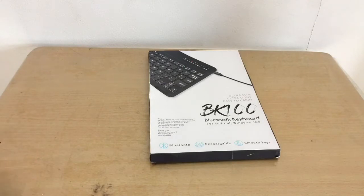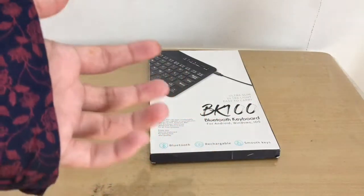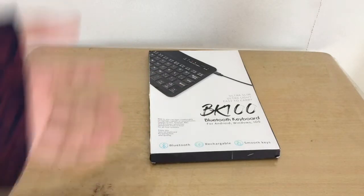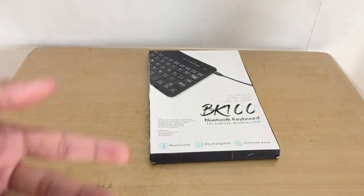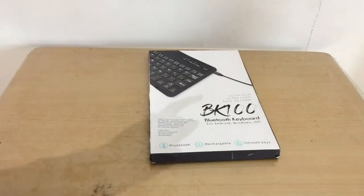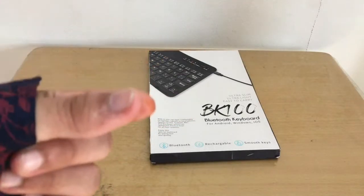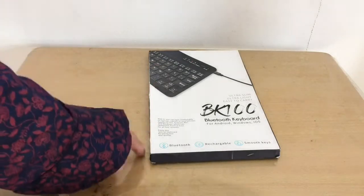Sometimes my laptop doesn't work so I use my iPad for most work. Instead of buying the $100 Apple keyboard, I wanted to save money — this is $10, saving roughly $90. If it doesn't work, it's only $10 so the risk is low.